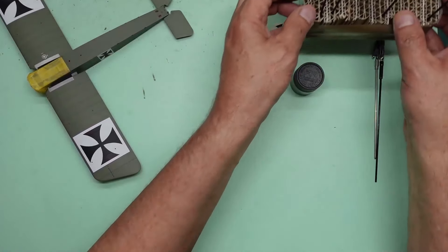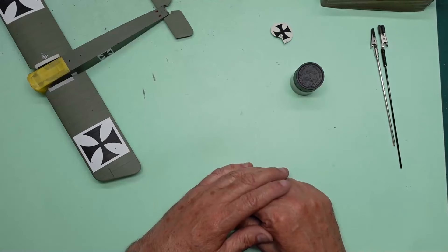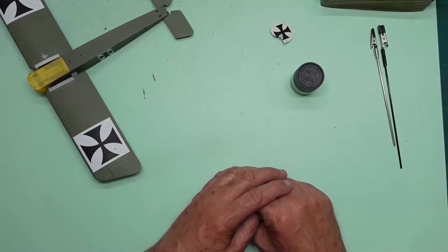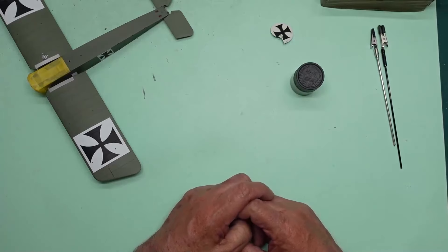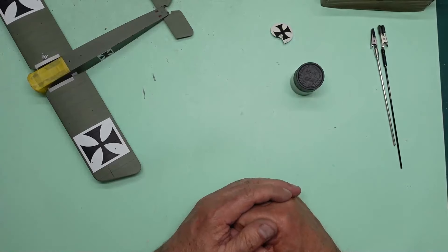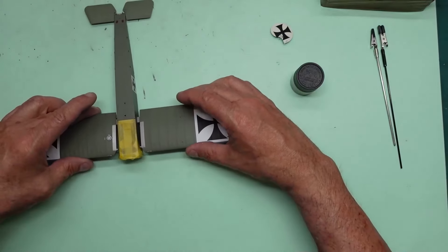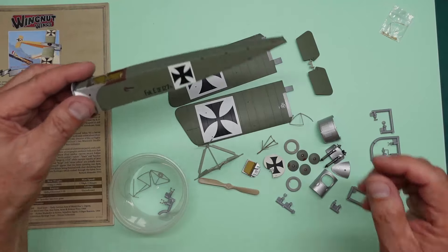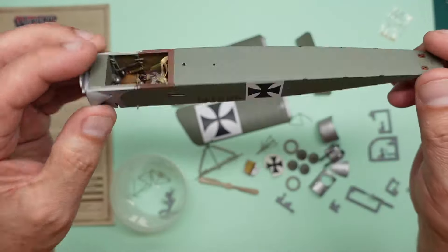In between I'm working on the Gannet - we've got all the undercarriage parts here ready to go. I've got to thank John Kelly for giving me the kick up the arse - he said come on Nigel, you've got to complete that. So the little Fokker will be done.